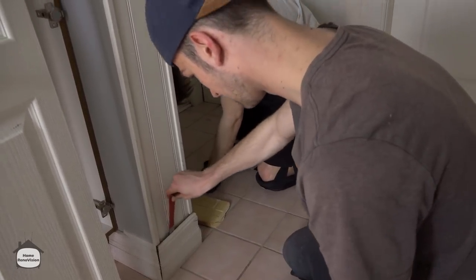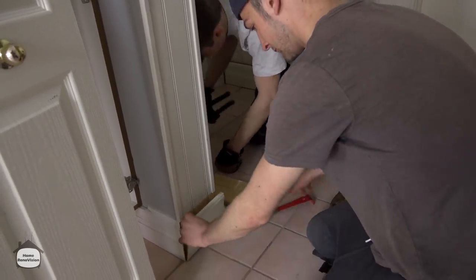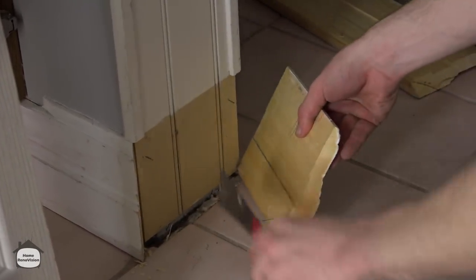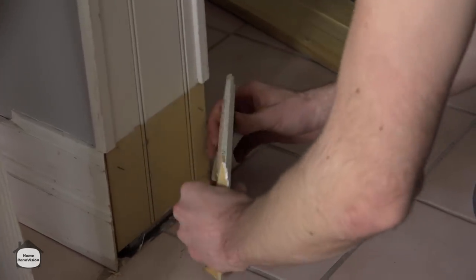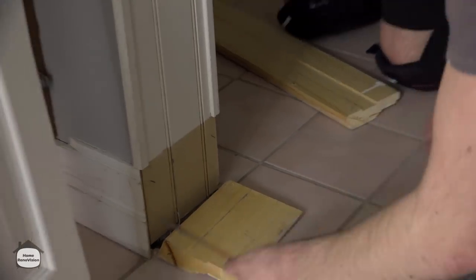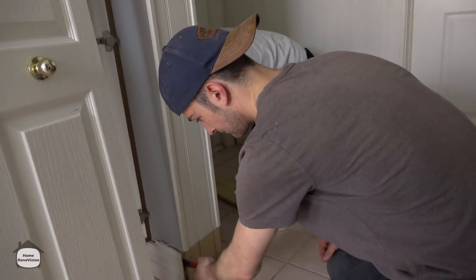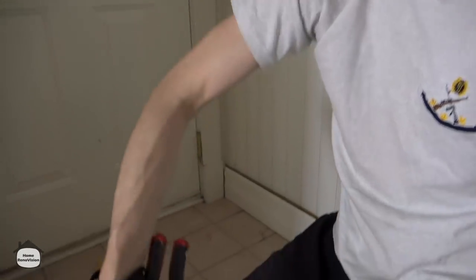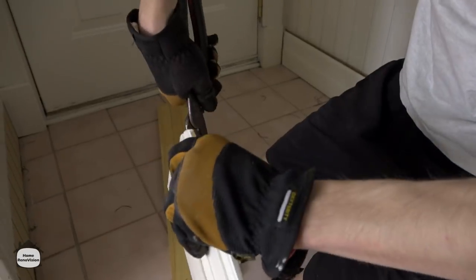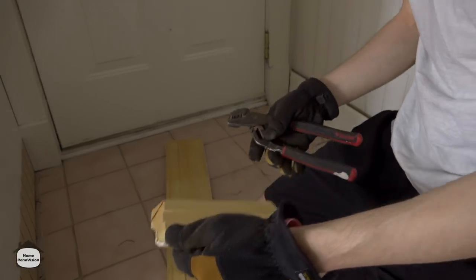These guys are removing all of my baseboard for me — it's solid pine base. As long as you're careful it'll come loose from those galvanized nails. Just make sure you mark the walls with corresponding numbers so we can put all that trim back on later. We set the trim aside in the garage, remove all those nails, and prep it for reinstallation. Then you just roll the piece away — easy peasy.